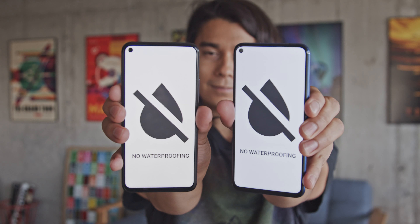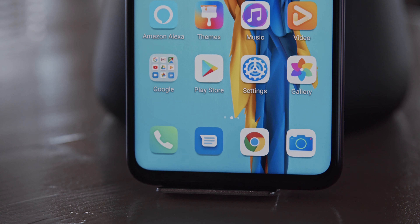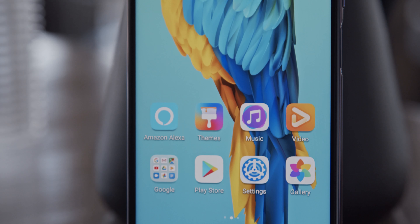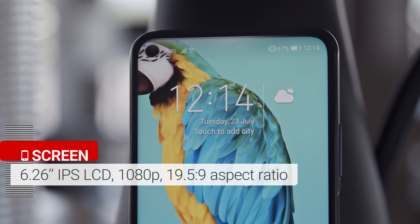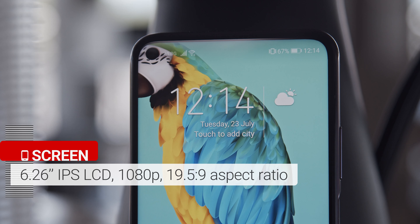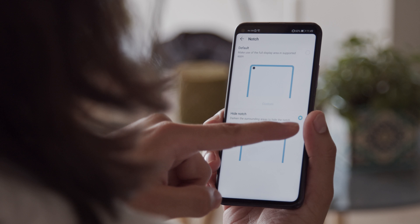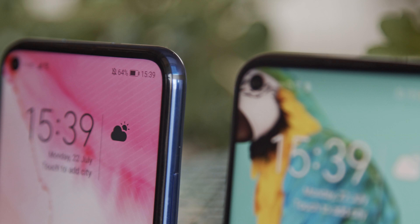Although the phones feel sturdy and look premium, just keep in mind that there is no water or dust resistance with either model. Going to the front side, we see both phones with an almost full-screen design, with the exception of the hole-punch cutout for the selfie cam. Both have basically the same screen — a 6.26-inch IPS LCD with a 1080p resolution. You do have the option to mask the cutout with a black bar, or you can find a suitable wallpaper to do that for you.